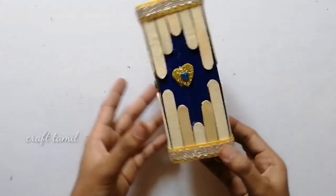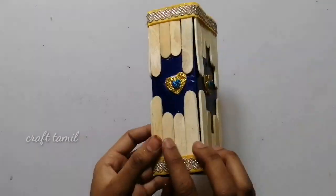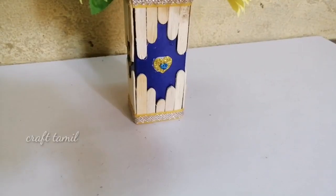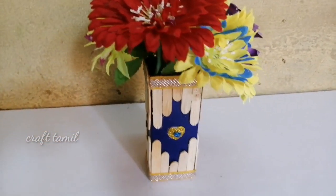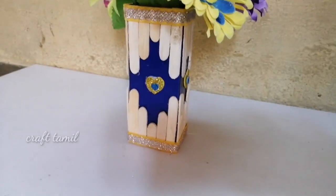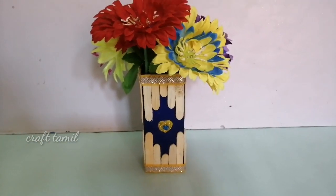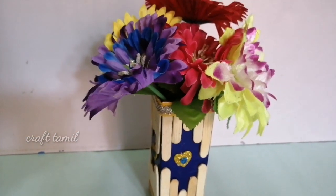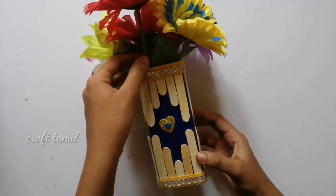You can use this as a flower vase. You can use a pen or pencil and cover it — cut it and dry it. You can use a color combination of ice cream sticks. Please tell us in the comments. This is the first method complete; the second method is ready.